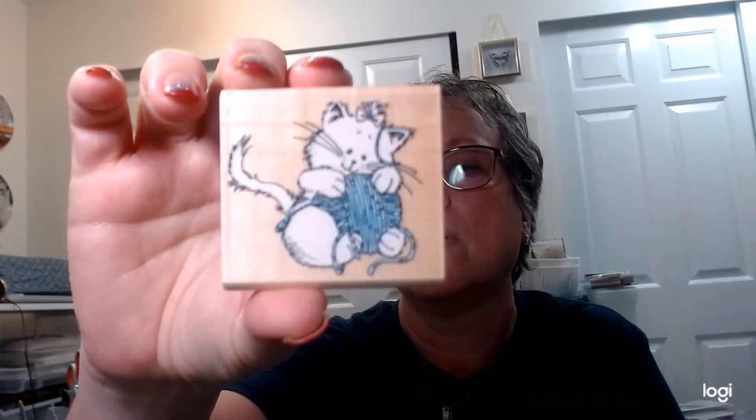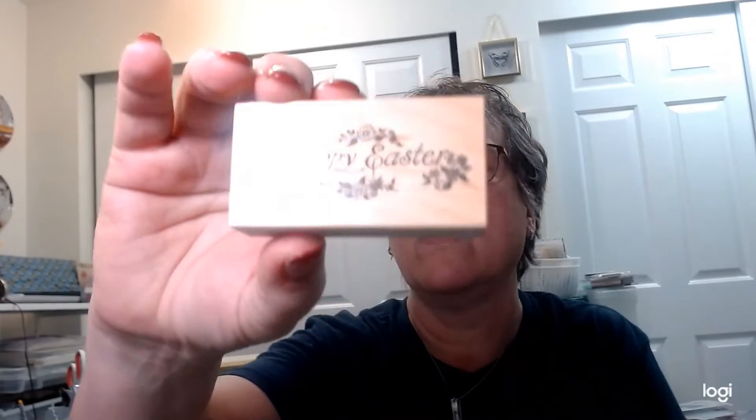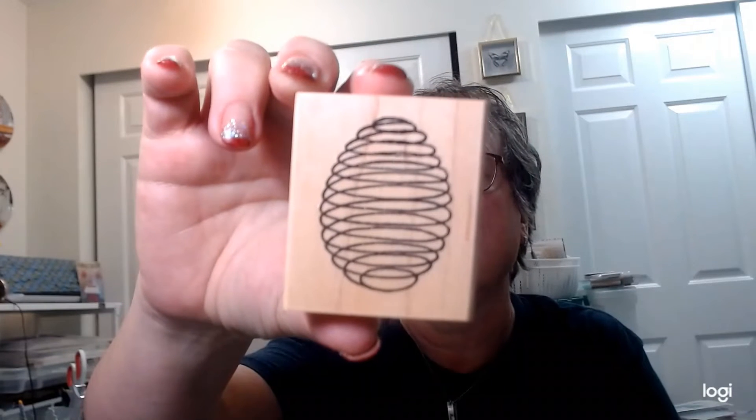I got this whole bag of stamps for $3.99 — Easter stamps, Easter's on its way! This one says Santa Rosa, made in US, PSX 1996 — brand new, never used. This one I believe is Rubber Stampede — isn't that kitten cute? Happy Easter, PSX 1987. So I'm ready for Easter; I have to do everything six months in advance.